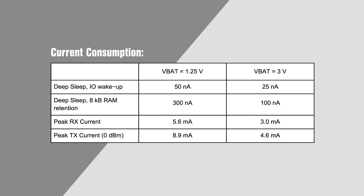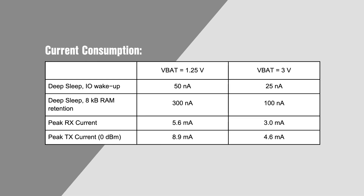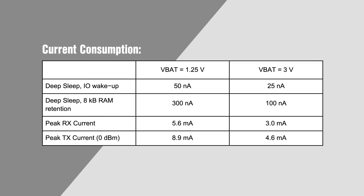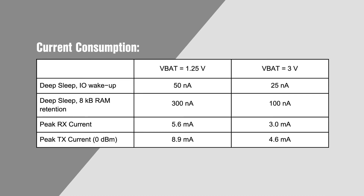The power management on the RSL10 allows it to operate from 1.2 and 1.5 volt batteries without external regulation. It has a supply range of 1.1 to 3.6 volts, with an internal buck converter for supplies above 1.4 volts and an LDO for supplies below 1.4 volts. This allows the RSL10 to operate at maximum efficiency regardless of the supply voltage, and in deep sleep mode the SoC consumes an industry-best 62.5 nanowatts.